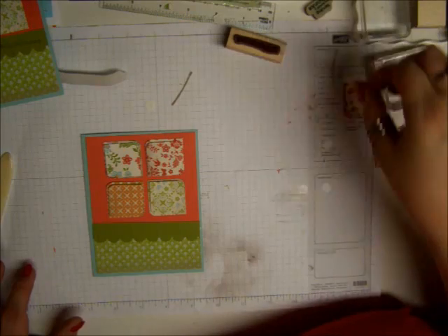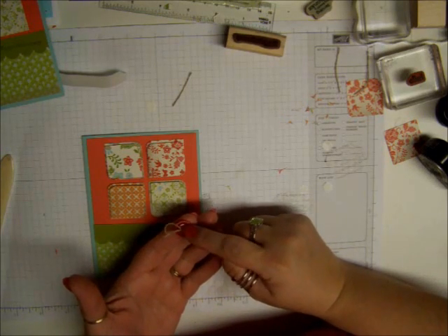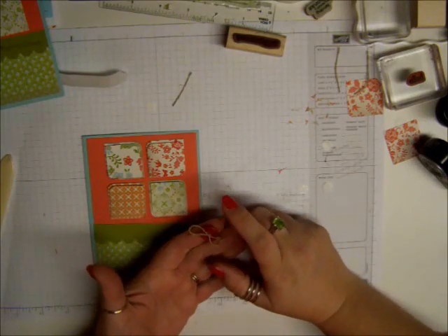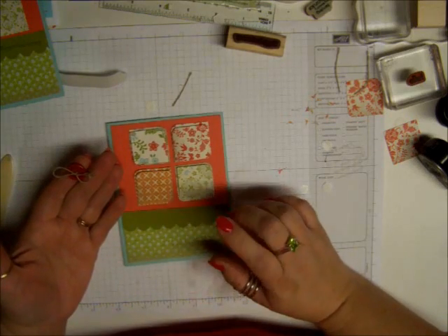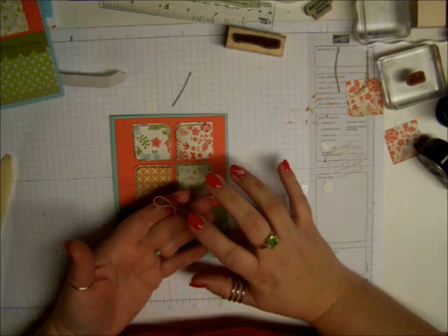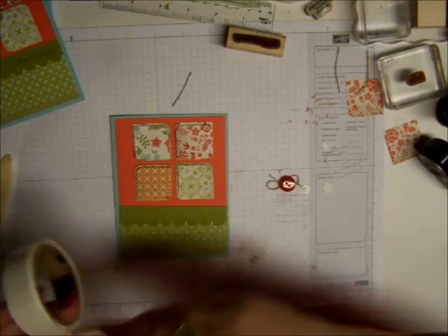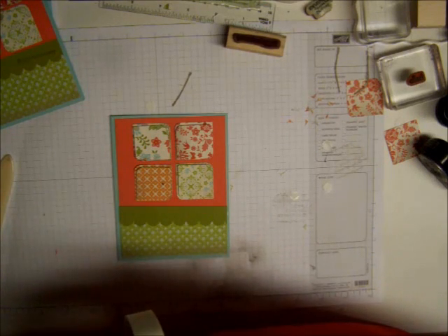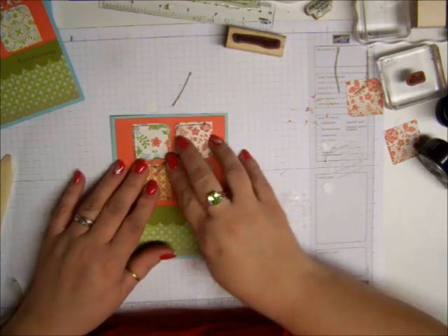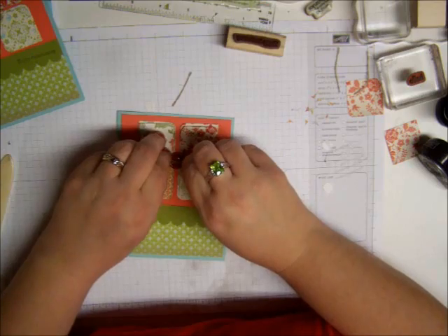So then the next thing we want to do is I want to add a button. This is the bright pack button that is in our Stampin' Up! catalog. But also you can get this whole pack of buttons in the celebration catalog right now. If you order $50 or more, you could pick the buttons out if you wanted to. So I'm going to use a glue dot and I'm just going to stick this right in the center. This is so adorable — just like that.